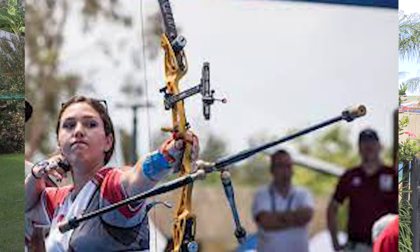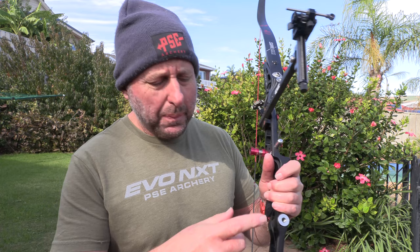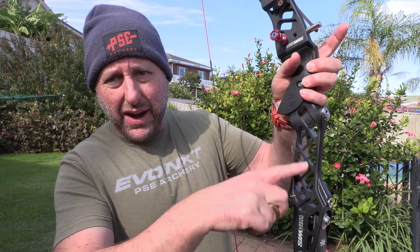A normal target recurve archer will have stabilizers to stabilize the bow. A barebow recurve archer is not allowed to have stabilizers. They're limited to the bow having to go through a ring — I think a 12-inch ring. So they're not allowed to have any stabilizers; they can put weights on the riser but that's basically it. Some risers like the Gillos have weights built in here, and the Hoyts as well. But otherwise you just take your normal recurve riser and fit these weights to it.